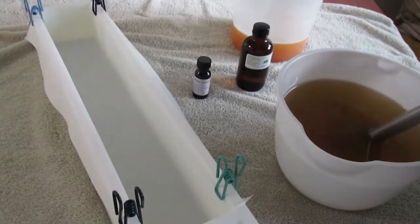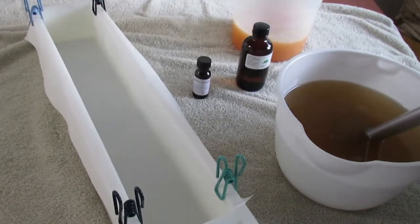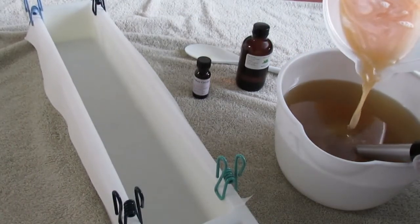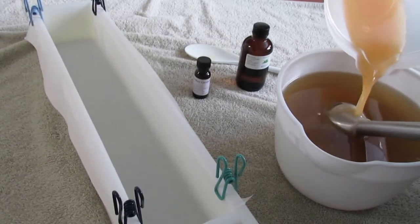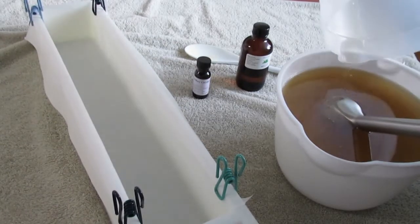We start by adding our lye, cucumber, and water solution — and that's no-lye. I smell cucumbers! That's cool. I wonder if the scent will stay in there.